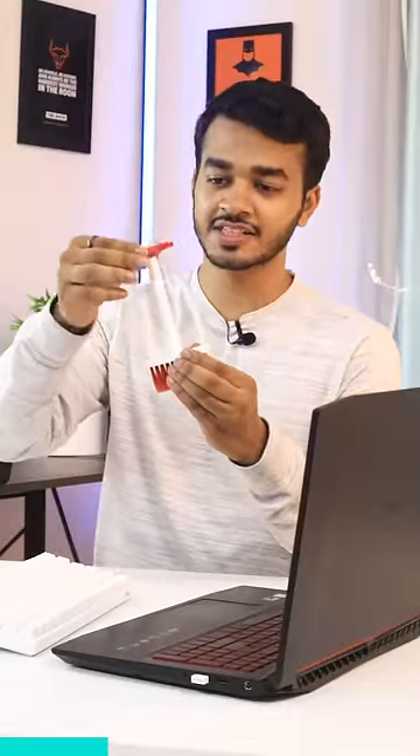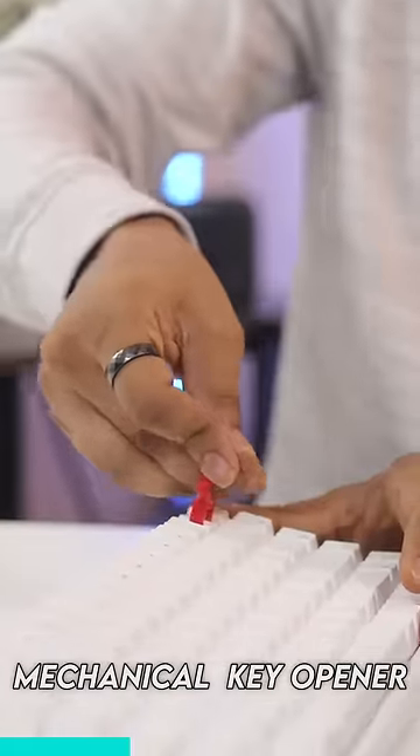You can get a key opener, so you can open your mechanical keys and remove them.